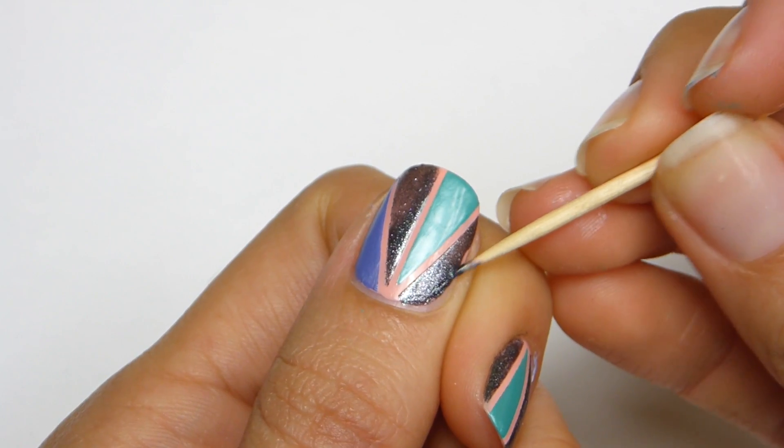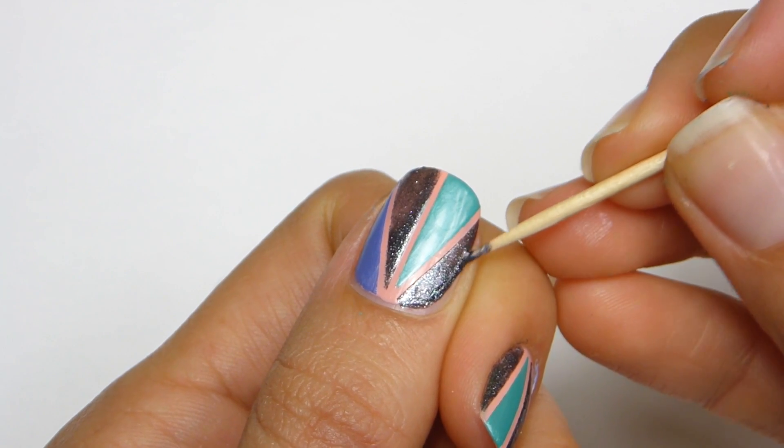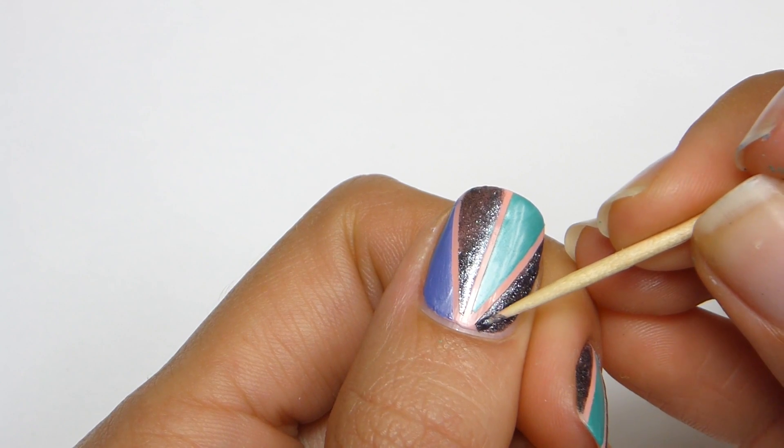If you'd like to make some sections more opaque, or you need to touch them up a little bit, a dotting tool, small brush, or toothpick works great.